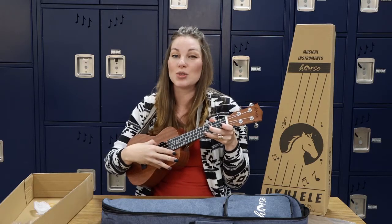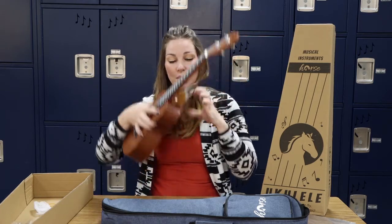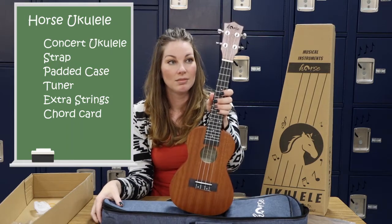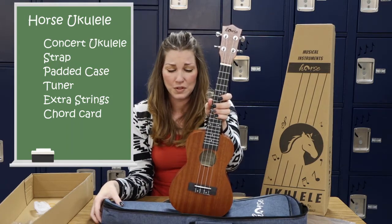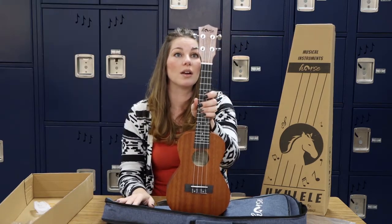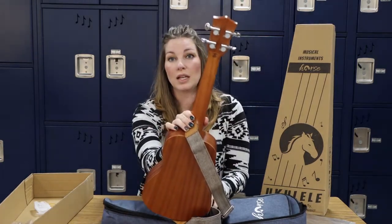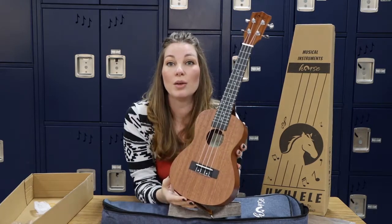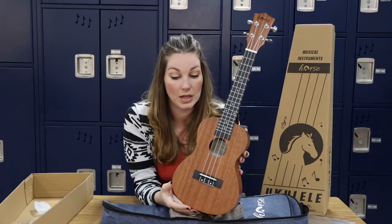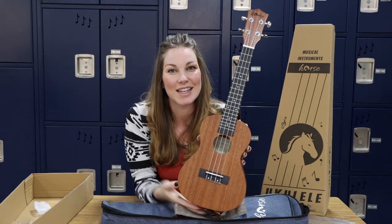Another way you can remember the tuning is if you can sing 'my dog has fleas' — that's G, C, E, A — and I will show you how to tune it in another video. So there we have the Horse ukulele, and this is a really nice one. For $50 you get literally everything you need to start out, so this is a great starter kit. The pegs are really nice, and I am really impressed with this particular instrument and the packaging. Everything came in nice and neat — it's not chipped or anything. That's it for today; I'll see you guys next time. Bye-bye.